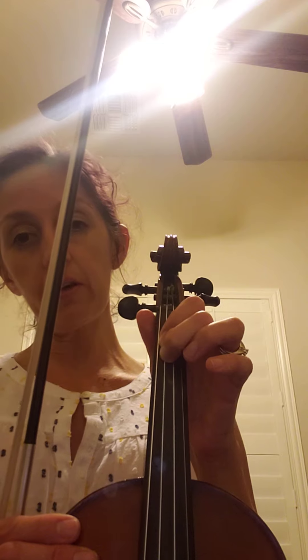Then we'll play pepperoni pizza on E, then we'll do the low two, high two, three, go to the A string open, one, low two, high two, three. We'll repeat the top note, go back high two, low two, one, open, three, high two, low two, one, open.